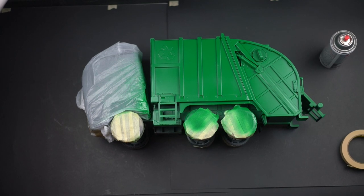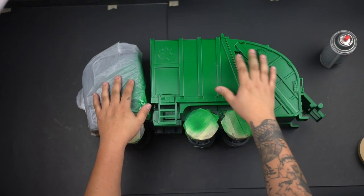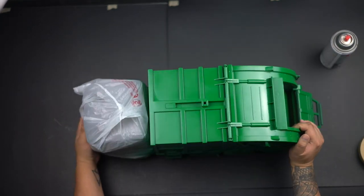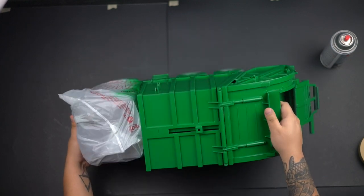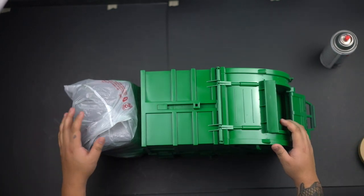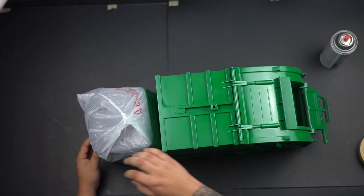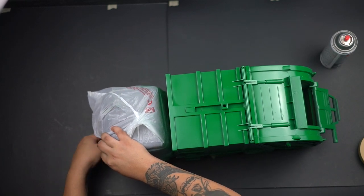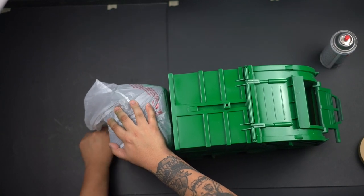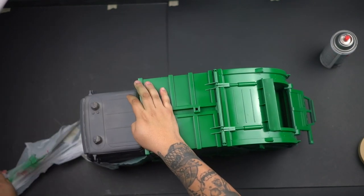Here it is with the green color. Honestly I don't know exactly what shade of green it was — I just went with the green that I thought looked best. At the end of the day I was gonna weather this down and beat it up, so it didn't really matter as long as it was that garbage truck green everyone knows. I then removed the plastic bag and painted the front white.